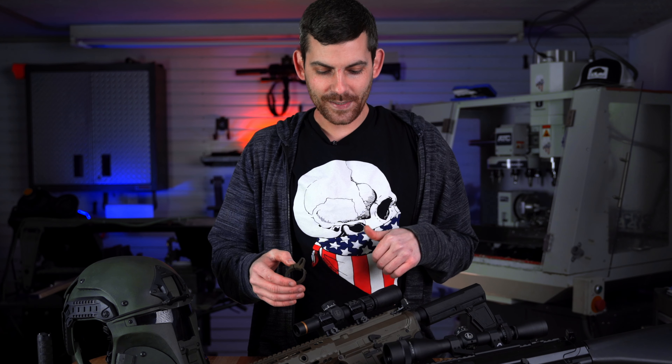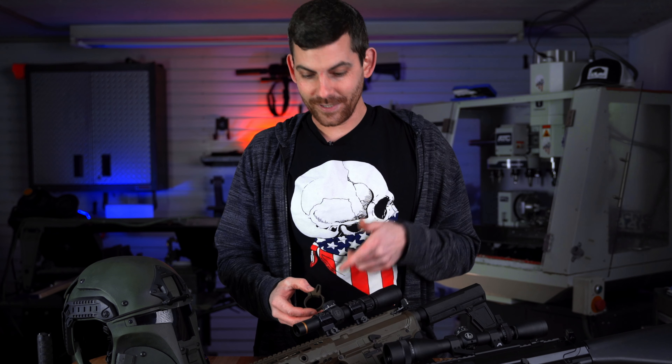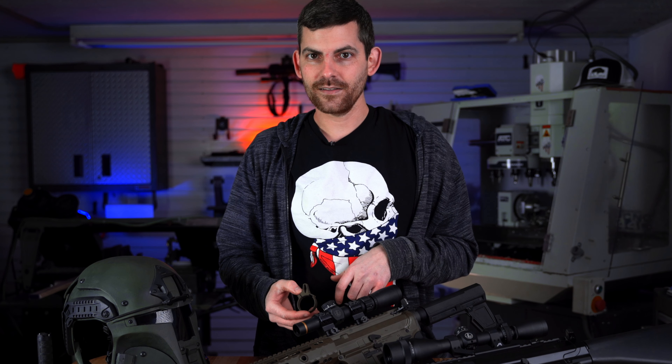You know you built this entire thing, bought all the pieces and then you throw that throw lever on there and it just looks ugly as sin. So that's really what got us started making these throw levers.